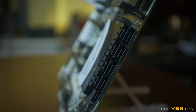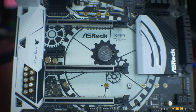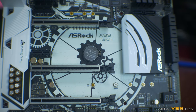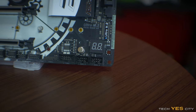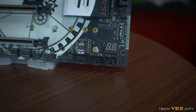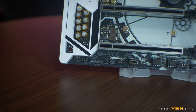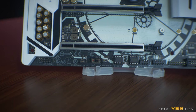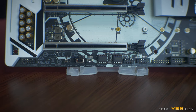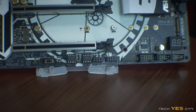Moving on to the M.2 configurations, we've got two slots — one conveniently located in the middle of the board and one down the bottom right. Both connectors will fit up to five different M.2 size configurations. Moving further down, there's a Dr. Debug LED, a COM port header, a TPM header, a power LED and speaker header, front audio out, and front two USB ports. There's also a BIOS selection switch at the bottom allowing you to select between two different BIOSes.